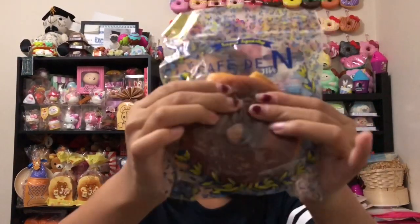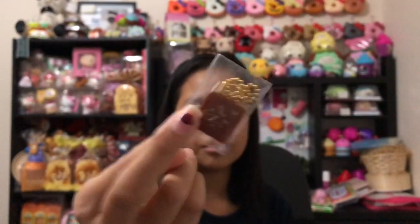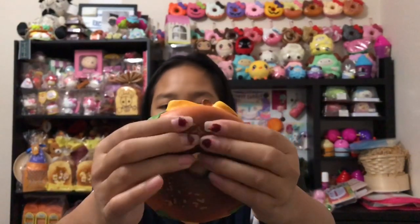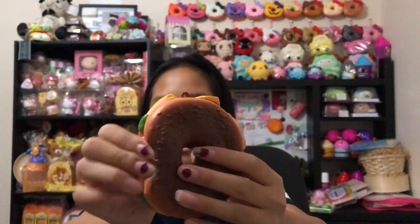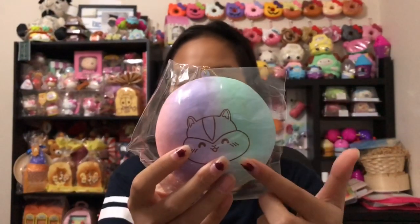Next we have this Cafe de Bagel squishy in a roasted-style design. It's really squishy. I like the packaging — it has wheat designs on it. It comes with a little Cafe de Bagel charm. I actually have the older, lighter-colored design, and this newly produced one is a different, darker color. It has a really good texture and the scent is really nice.